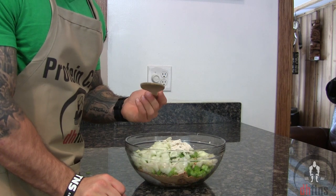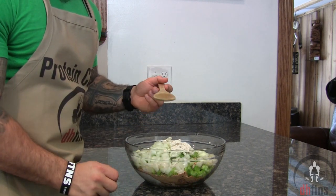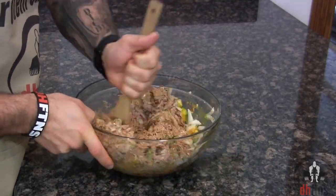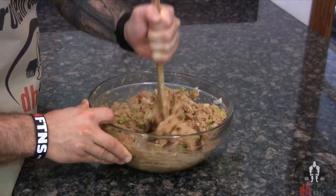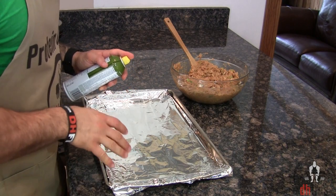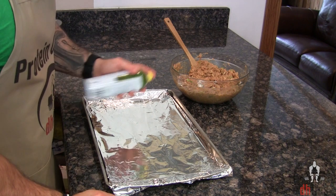Take out a utensil or just use your hands and mix everything together. Preheat your oven to 400. Take out a baking sheet and then coat it with some non-stick cooking spray.